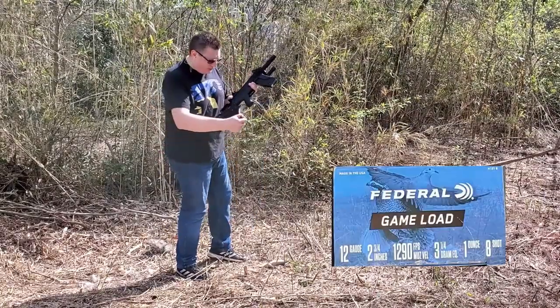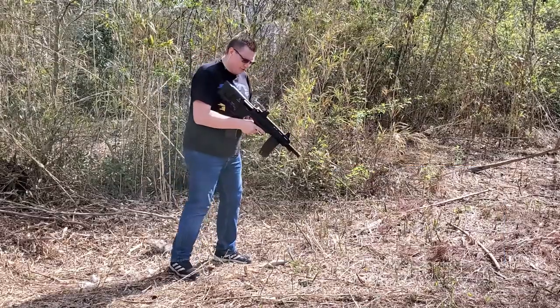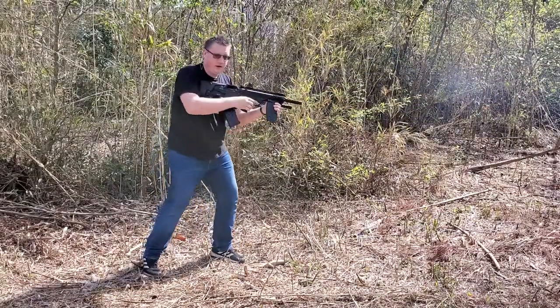Federal game load, 1290 FPS — and for the heck of it, let's just do 10 shots. No problem at all.